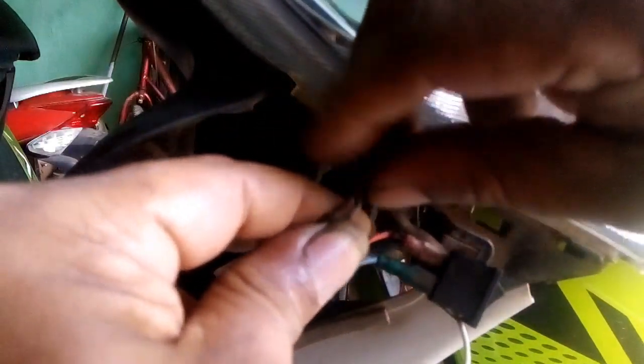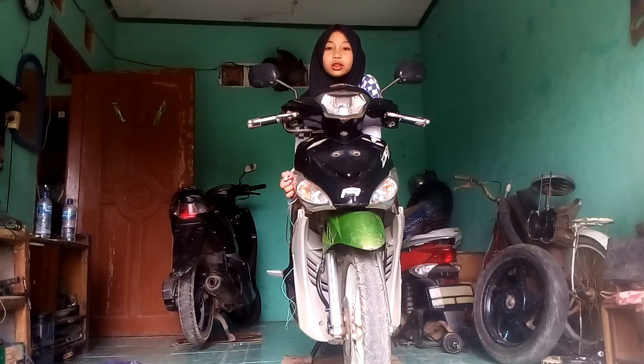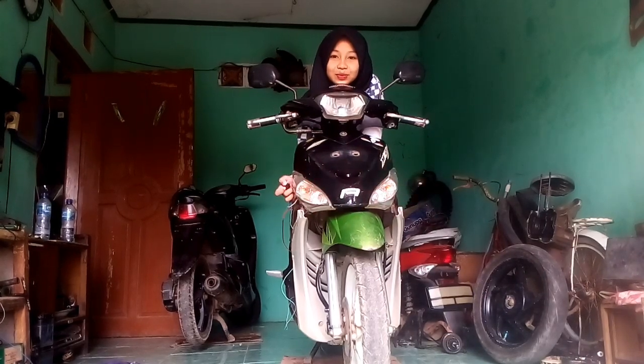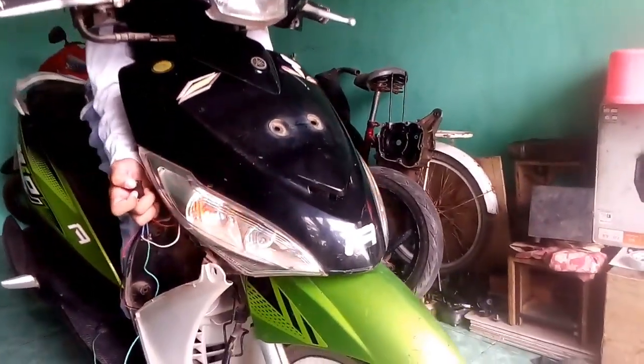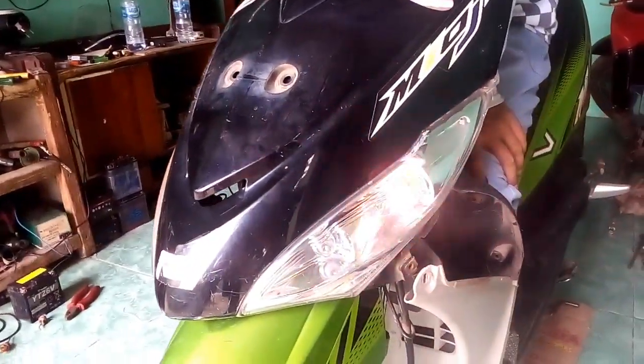Nah seperti ini, tinggal satu kabel yaitu yang di saklar. Yang di saklar tinggal satu kabel yaitu ke rangka atau ke masa. Perhatikan, kabelnya ke rangka ya, saya sementara sambung di sini. Dan sudah selesai. Hasilnya seperti ini — nyalain. Nah itu strobo, jadi flip-flop juga, belakang juga. Cakep ya.